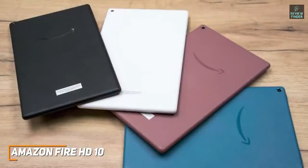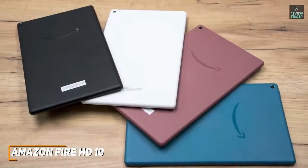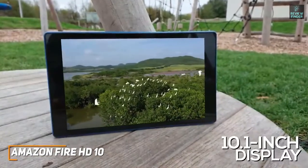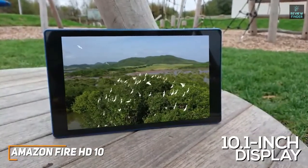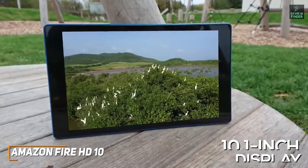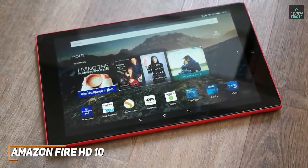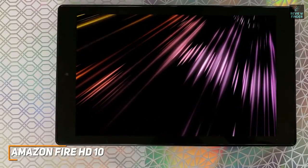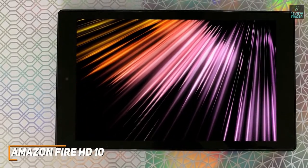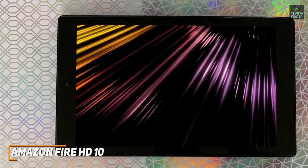It has a matte plastic back that's relatively prone to collecting fingerprints and comes in multiple colors. Or you can opt for the smaller, cheaper Fire HD 8 2020 model. It features an upgraded 10.1-inch display with a higher 1080p resolution than the similarly priced Samsung Tab A7 Lite, which produces a sharper, more colorful image that's ideal for consuming media. You also get an impressive stereo speaker system with decent sound quality and Dolby Atmos support to broaden the soundstage. It uses a MediaTek Helio P60T octa-core processor and 3GB of RAM that can handle basic web browsing, entertainment-related tasks, opening Kindle books, and quickly scrolling through your favorite apps.